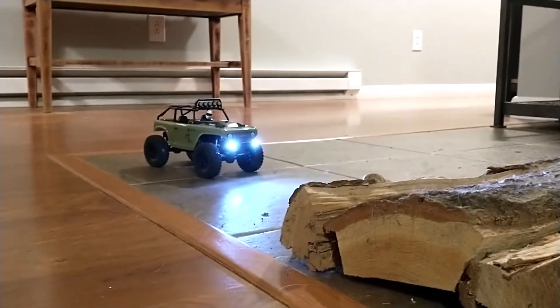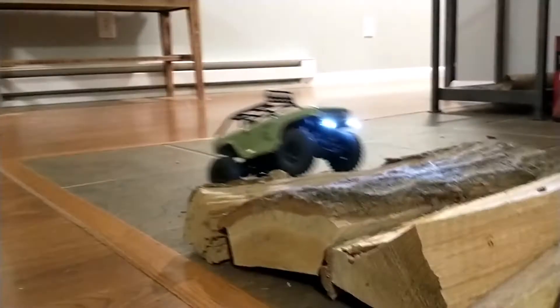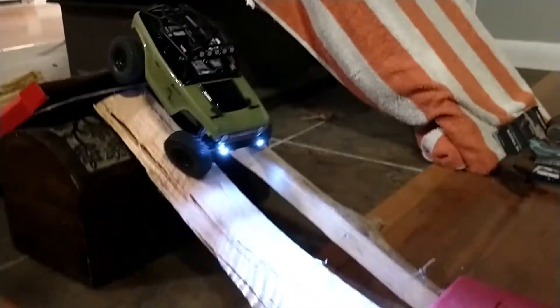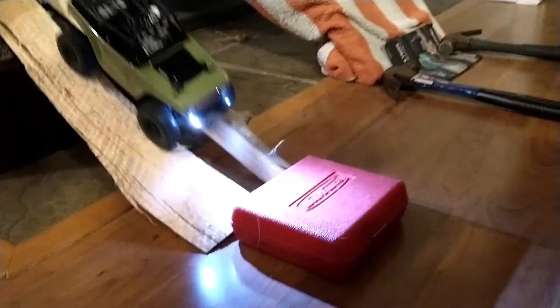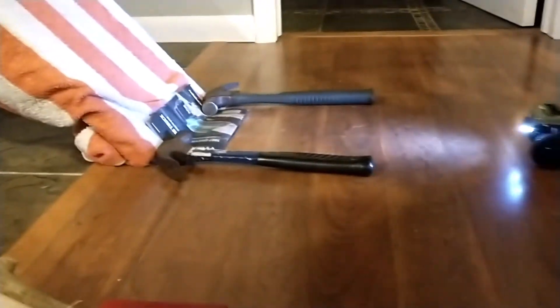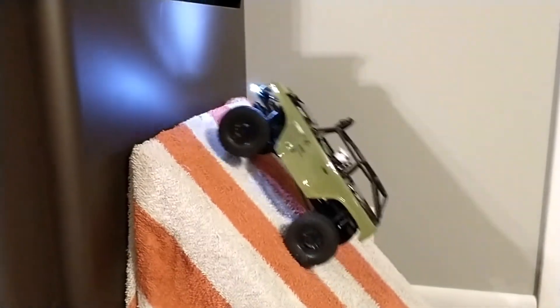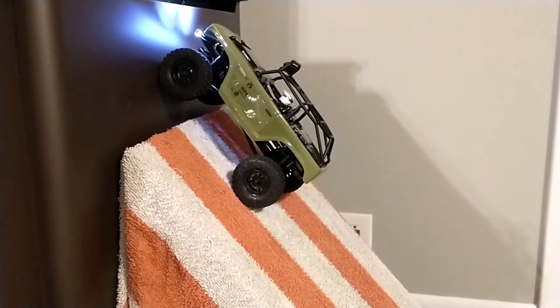This is the SCX-24 Deadbolt — a little different than the C10 and the Jeep Wrangler, though we don't have the Jeep. The tread on these is a little different, and the tires are a little bigger than the C10. I think the body looks cooler — mine's got a little dye in there. But it's a little top-heavy, I will say. But it can actually do it pretty good, with the wheels lifting up. About the same as mine.